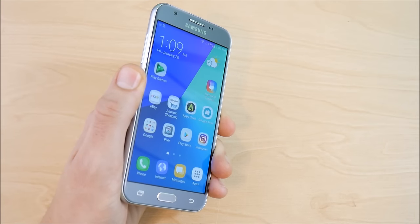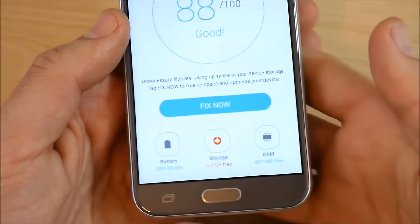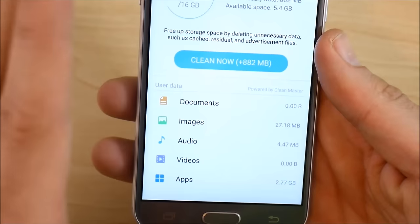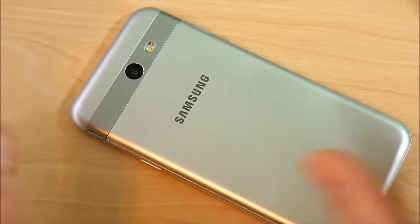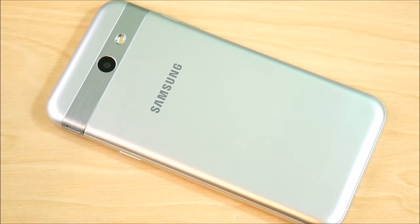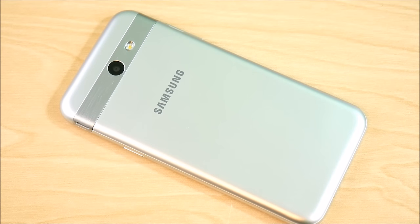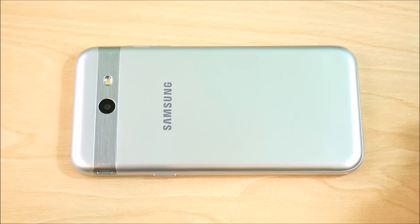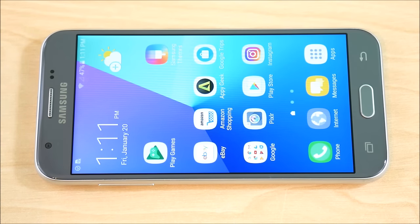For storage, the device gave about 10 gigabytes available out of the box, and after installing apps about 4-5 gigs remain. The 16GB base storage is acceptable given that you can expand up to 256GB via micro SD card. Unless you're a serious app hoarder, 16GB with SD card expansion should be sufficient for most users. Samsung's streamlined software helps free up storage capacity for applications.